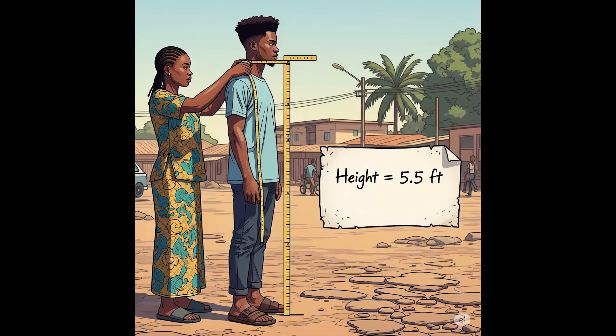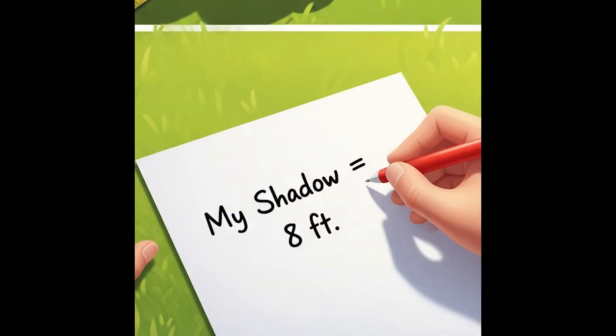Measure Your Height. Use a tape measure or yardstick or meter ruler to measure your height while standing straight. Do this while wearing the shoes you will be wearing to perform this method. Write your height down so you don't forget the exact number. You'll need a single number, such as your height in inches, not a combination of feet and inches.